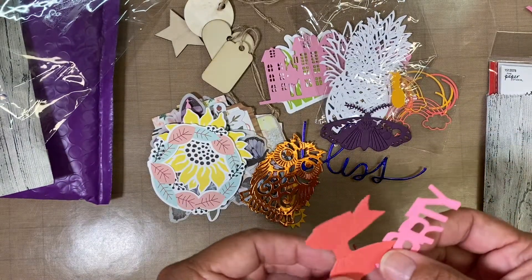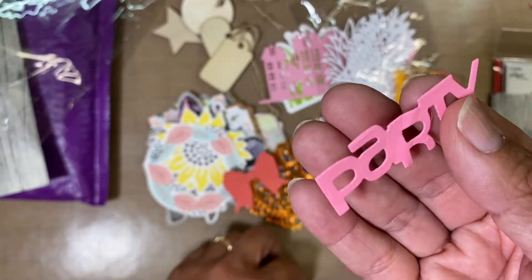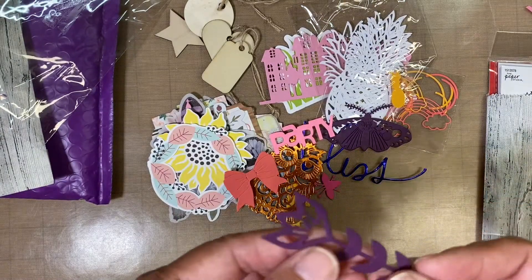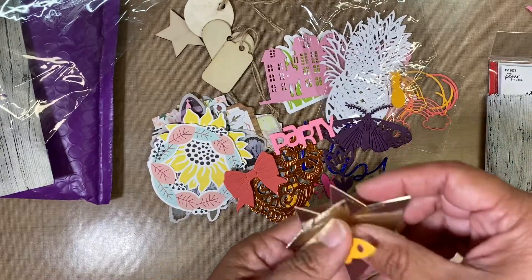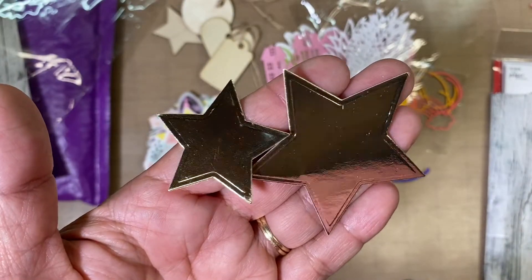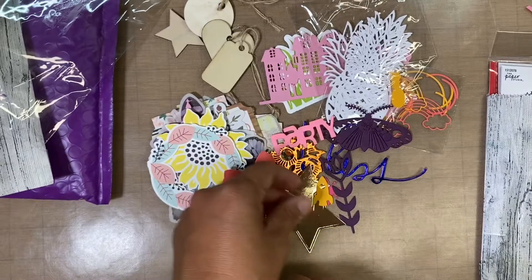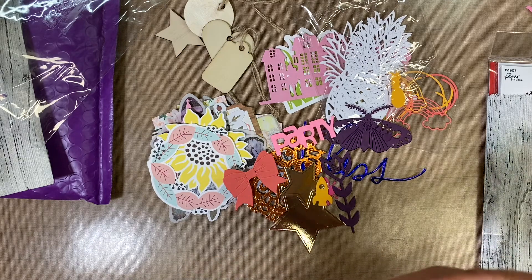And then a bow — I love bows. 'Party!' Because that's what we do in the summer — we party! Here's another little bug, and here is a flower. Some more of these stars, a spaceship. And we just had a launch, so that was pretty cool — I don't know if you guys caught it, but that was really cool to see from SpaceX.